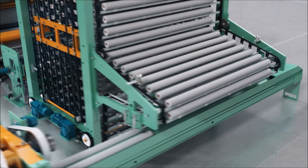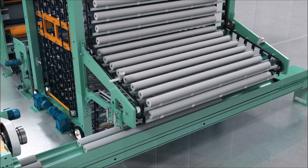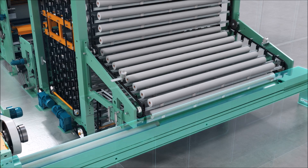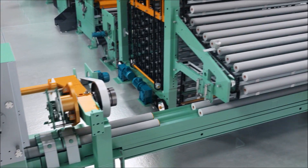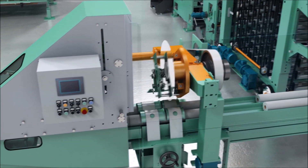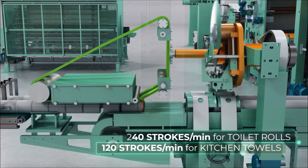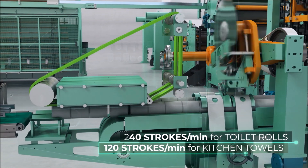The accumulator can be completed with a log loading system that takes the logs from the accumulator and loads one log saw with two channels. The working speed is 240 strokes per minute for toilet rolls and 120 strokes per minute for kitchen towels.